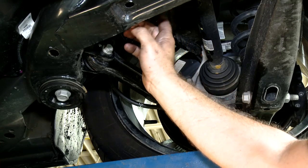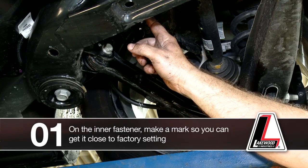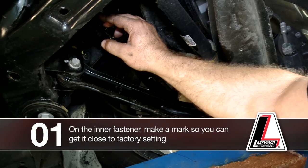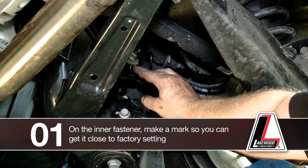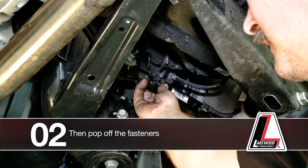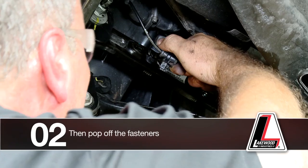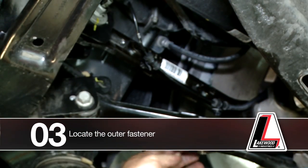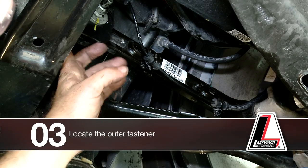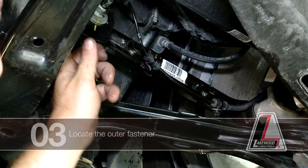On the inner fastener there is an eccentric which gives you your adjustment for toe alignment. First, make a mark on it so you can get it relatively close to the factory setting. Then pop off the fasteners holding the sensor line in place. Locate the outer fastener which fastens the toe link to the aluminum housing spindle, and the inner fastener, which you have already marked, attached to the carrier at its mounting point.